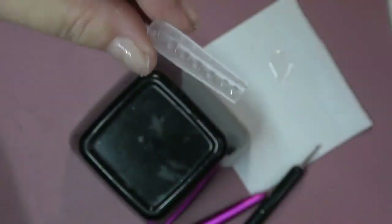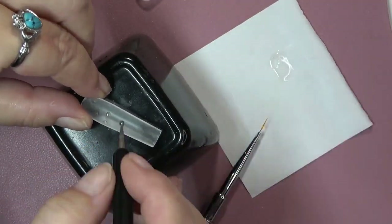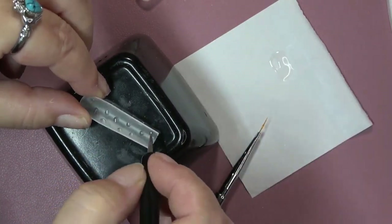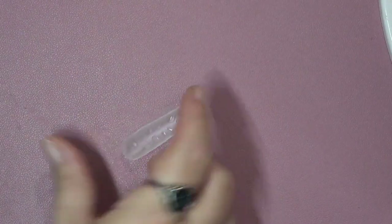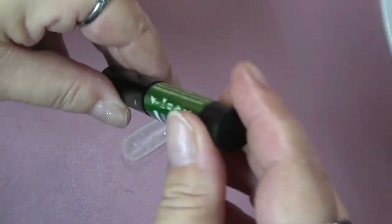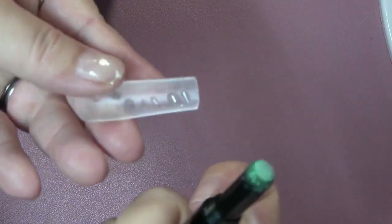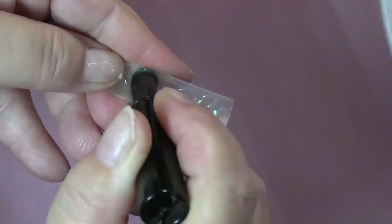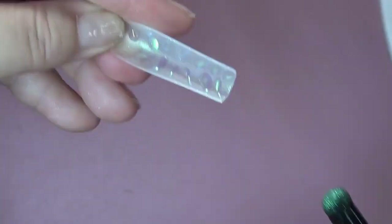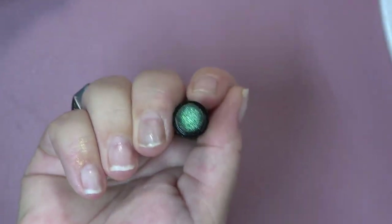I did dots using the dotting tool, and then I did lines. You can do any kind of pattern you want — you can even put a name in there, just something different. After I got all those finished, I went ahead and cured those for 60 seconds.